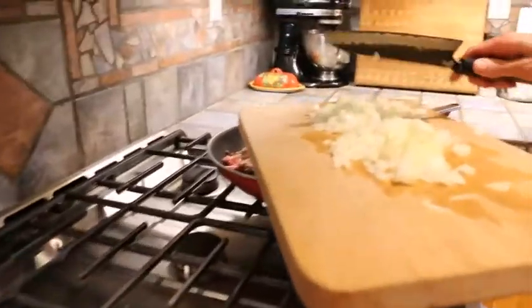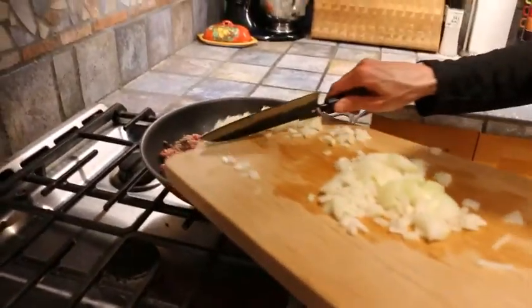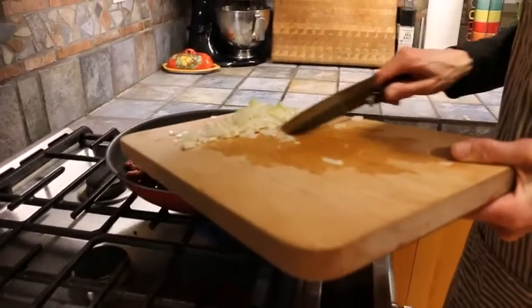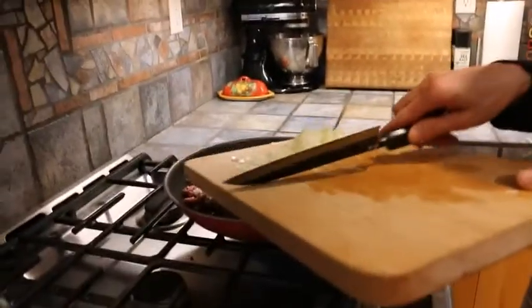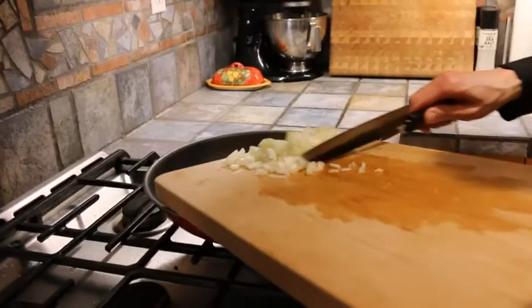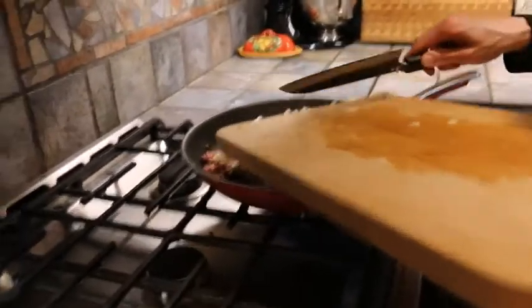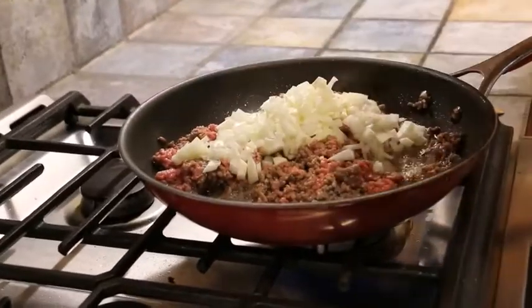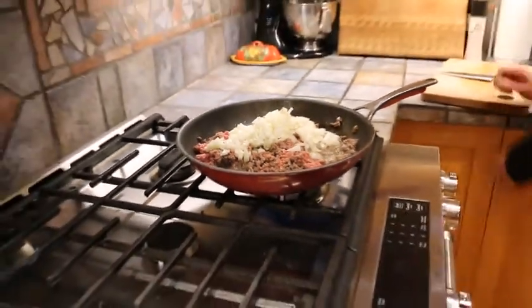Using the flat edge of the knife, not the blade edge, I'm just going to push it right into the meat. I always find if you're cooking ground beef, adding some onion or garlic or something like that just gives it a lot more flavor than if you were just to cook the beef by itself. So we'll do that and we're good.